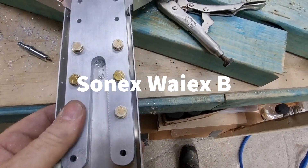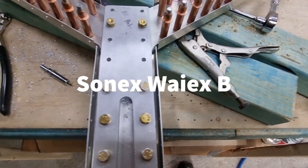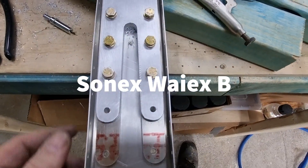Whilst I was upsizing, a couple of the bolts I'm not happy with — they're a little bit sort of skewy.